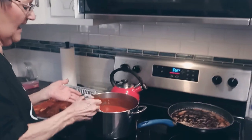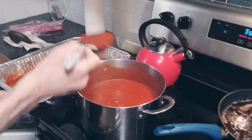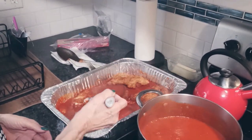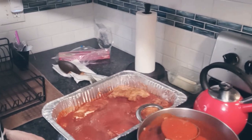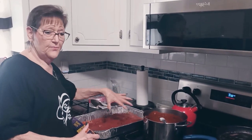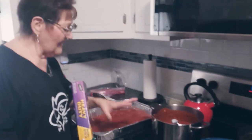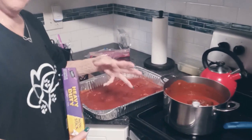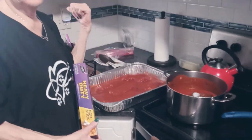Now I'm going to put some sauce over top of the fillets. You want to put a good amount on them because they are going to cook in the oven. All the fillets are coated with the sauce. I'm going to cover them with foil and put them in the oven and bake them around 30 minutes or so. In the meantime, while they're baking, I'm going to get a pot on so I can cook the spaghetti.